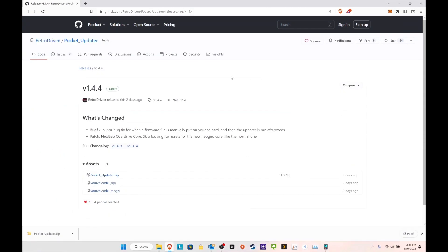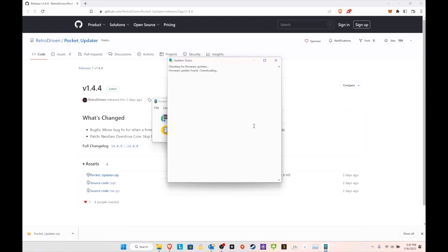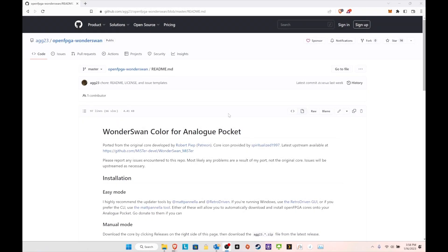I'll include the link — here is the Pocket Updater in case you don't have it. It's pretty simple: just download, extract the file, and you're ready to go. Here I have the Pocket Updater. Find your removable storage — mine is E, it finds it automatically — then hit Update and you are good to go. It'll take care of itself, look for all the cores, and make sure everything is updated. I can see it finding agg23's WonderSwan core, downloading it, extracting it, and putting everything where it needs to be.